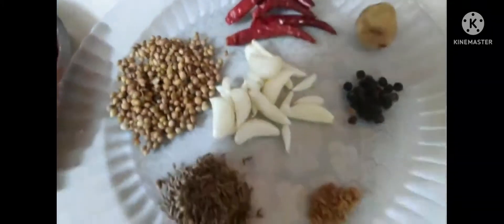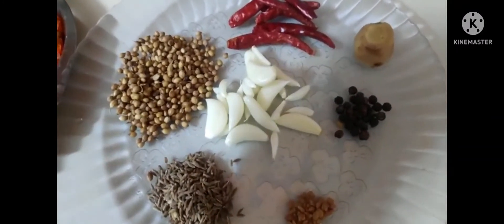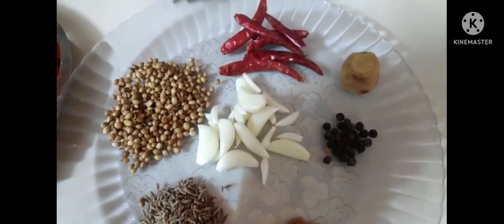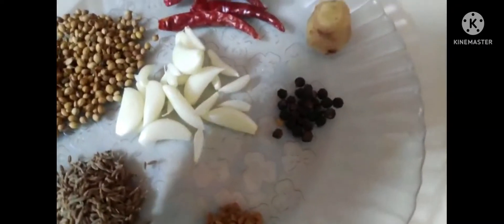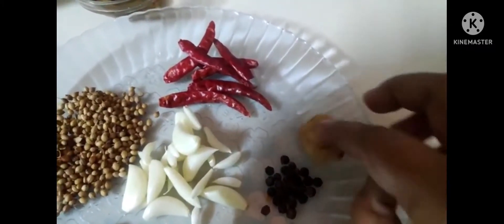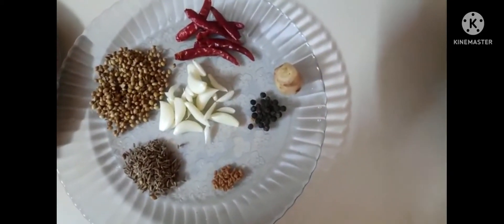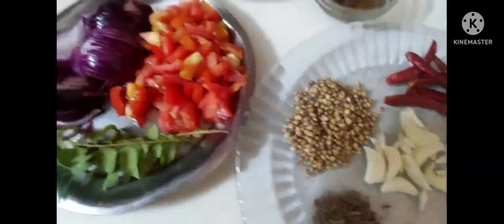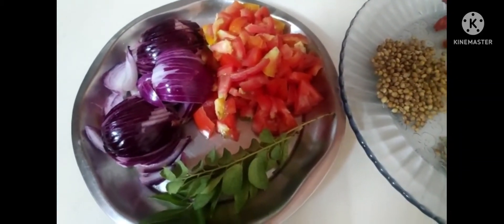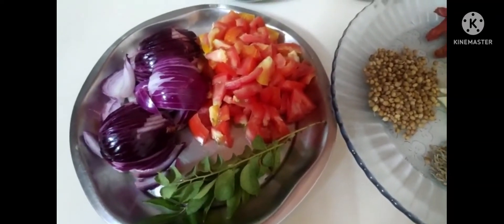Around 15 cloves of garlic, one teaspoon of cumin seeds, one tablespoon of coriander seeds, a little bit of fenugreek or methi, a little bit of black pepper, half inch of ginger, and seven or eight dry red chilies — you can adjust according to your taste. One large tomato finely chopped, one large onion finely chopped, few curry leaves. That's all for ingredients.